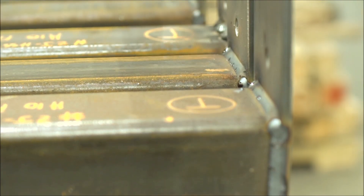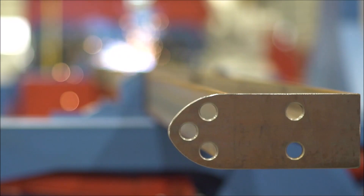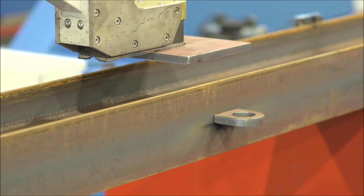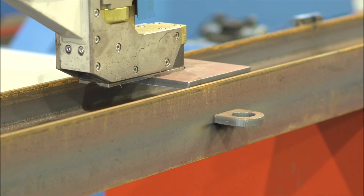The most impressive aspect of the machine is the quality of the weld and the speed of the assembly. It can take a heavy plate and grab it really fast with the handling arm and put it accurately where it goes. And it's right on the money.